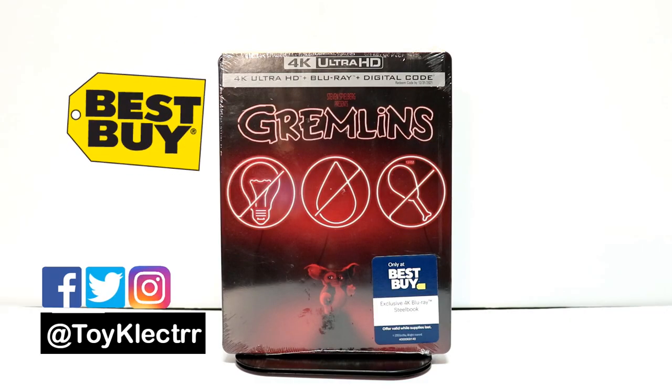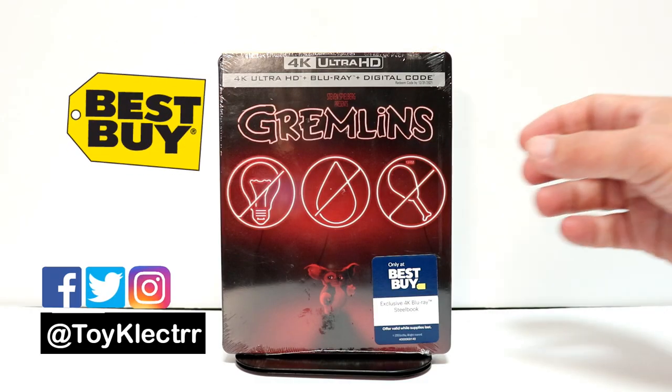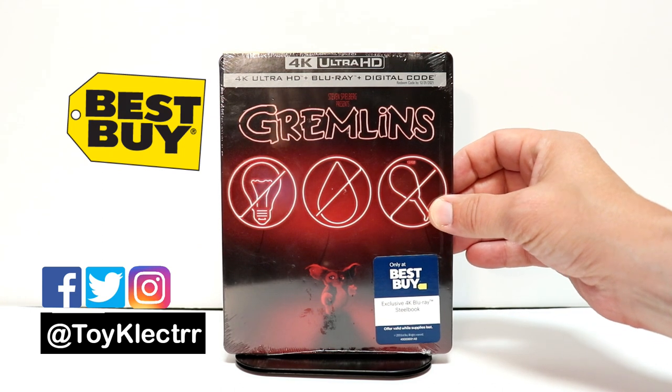So today I picked up my copy of Gremlins. This is a Best Buy Exclusive Steelbook. This has the 4K, a Blu-ray, and digital code.